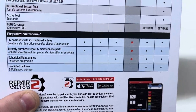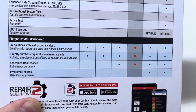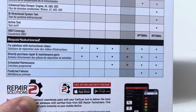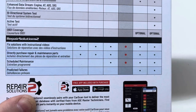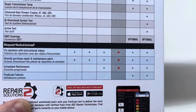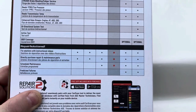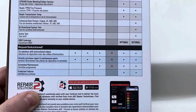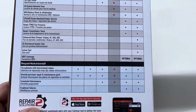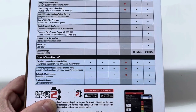Some of the repair solutions — this is the app side — the one I have has fixed solutions with instructional videos, so it actually shows you how to fix it. You can directly purchase repair and maintenance parts, and there's scheduled maintenance. Now if you get the bigger models, it has predictive failures — it'll actually tell you, based on your car mileage and how your car is performing, what is about to fail. So you don't have to go into your mechanic anymore, though you probably still should. But you could kind of be a mechanic yourself.